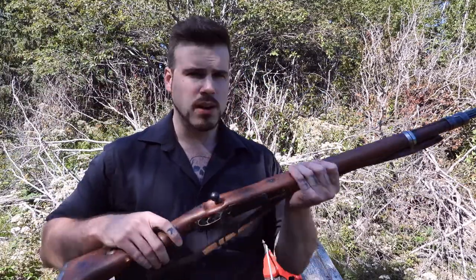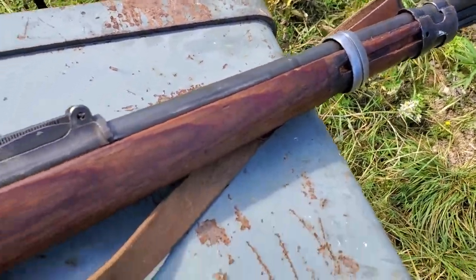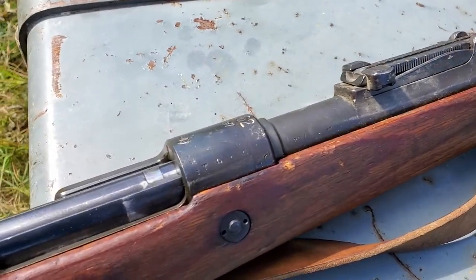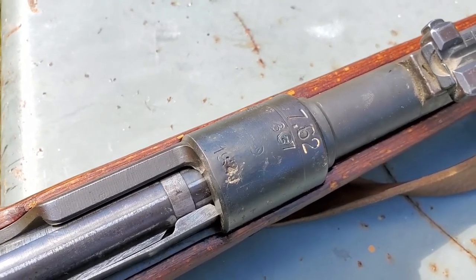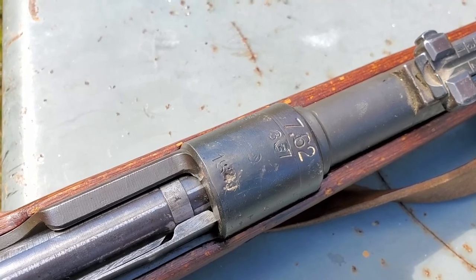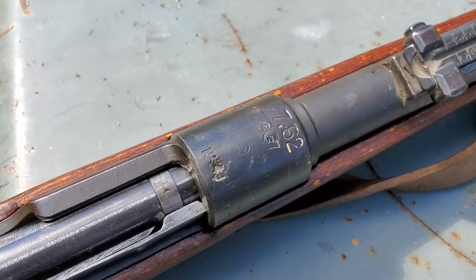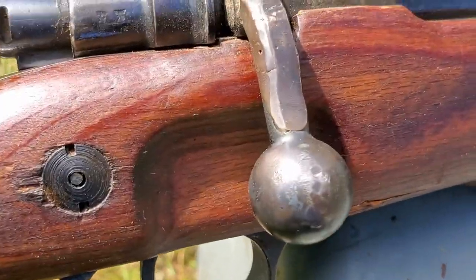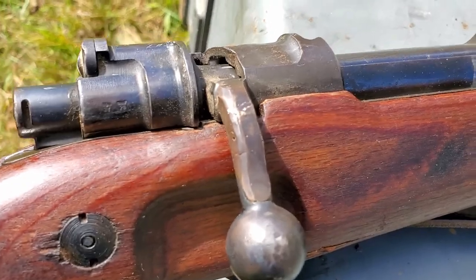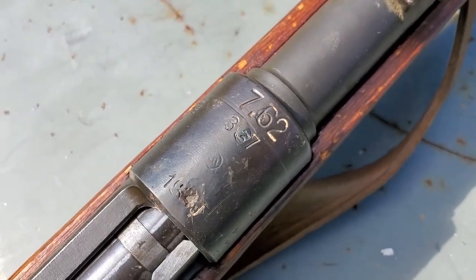Hey guys, Mostly Accurate here. Today we're taking a look at the Karabiner 98k. I got this gun for free a while back, but it was completely sporterized in a Swedish M96 stock. It had been drilled and tapped, and the worst thing about the drill-and-tap job was they actually bored it all out inside. They couldn't get the screws to set, so they tried brass brazing, which still didn't work. When I received it, the screws for the scope mount were held in with super glue and still wobbling. You can also see half the bolt handle was just ground off for no real reason — and actually part of the safety was too.